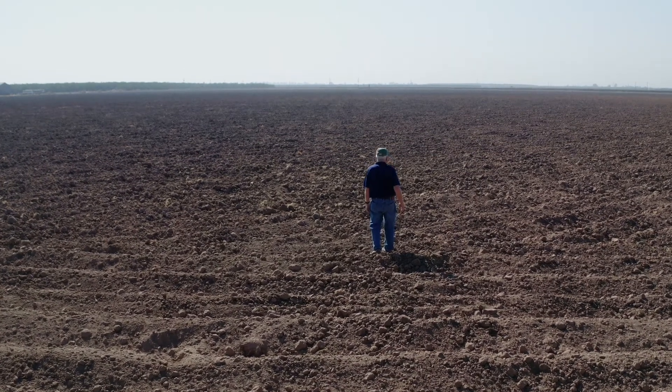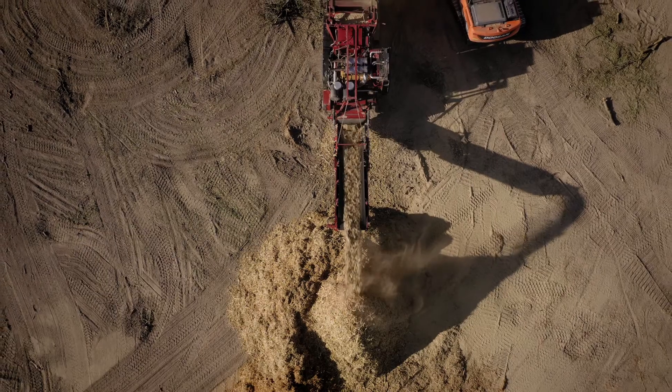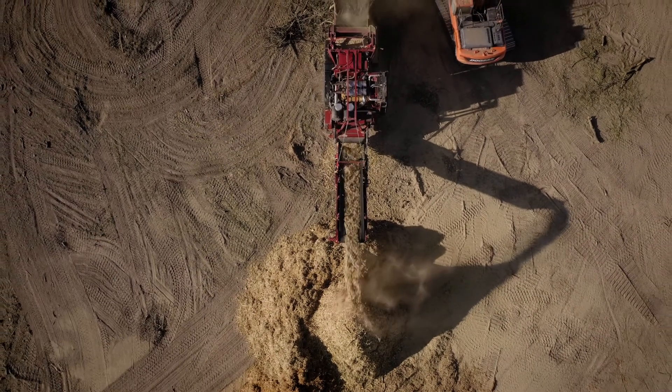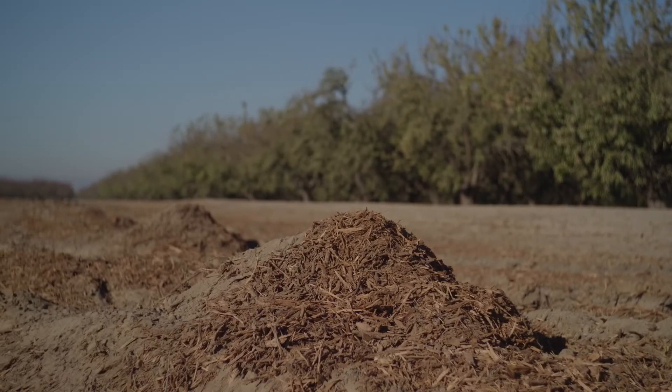As a grower myself, I'd tell you to look into this — there are really significant potential benefits and it can genuinely improve the soil and the returns you get from your orchards. I think this is one of the best bets you can make when you take out an orchard in terms of your investment in the next orchard. The data from over 10 years of research is really strong about the benefits it provides to improving soil quality and getting your next orchard off to a great start. Twenty years from now, I hope that whole orchard recycling is standard industry practice.